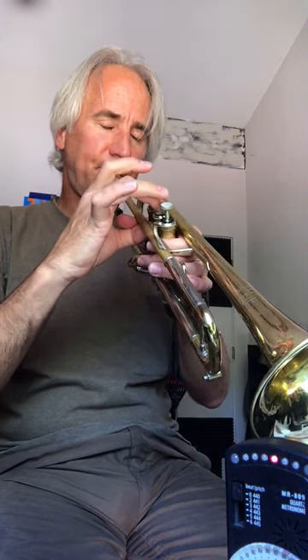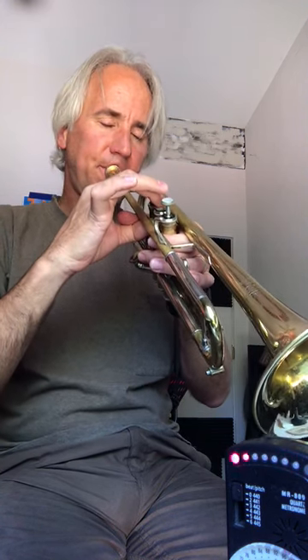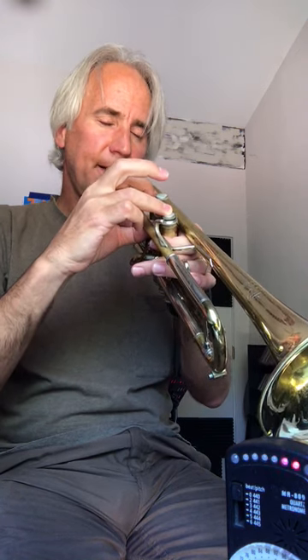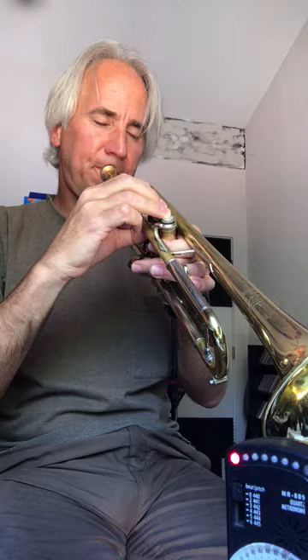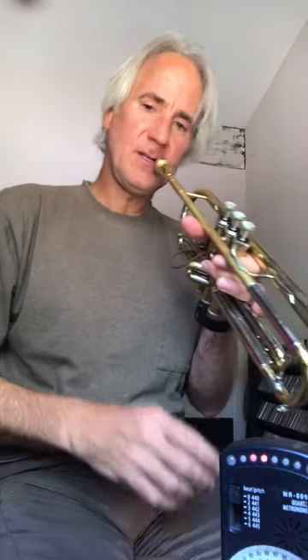Down a half step. Keep going. Okay, that's the entire exercise. Now we're going to do it a little faster — I'm going to move this up three clicks to, I believe it says 104, and my eyes aren't so good. Same thing, starting on our second line G. Here we go.